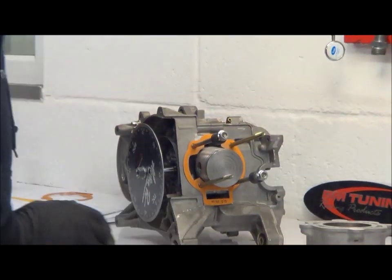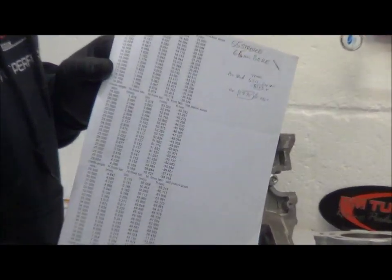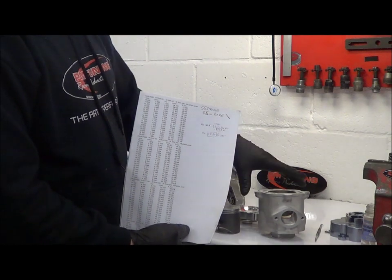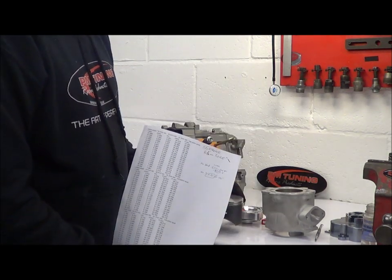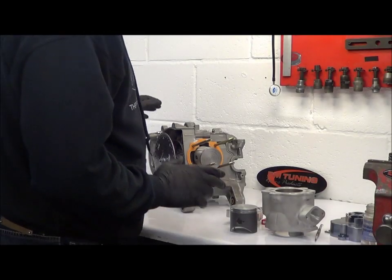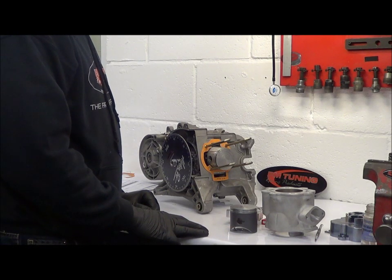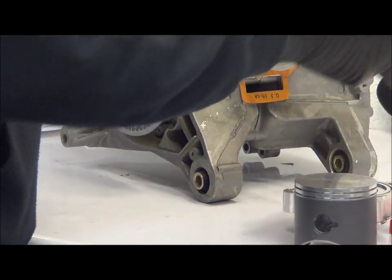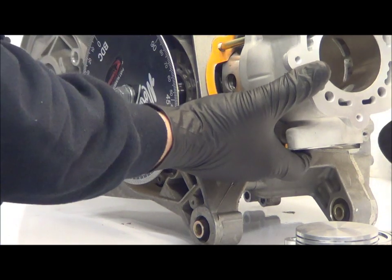Now we'll show you how to achieve those timings. There are two ways to do it. One, you can do it mathematically — here we have a 55mm stroke data sheet which shows the heights measured from the top of the cylinder. You also need to calculate the piston at top dead centre, which in this case is 1mm further out than it normally would be. Another nice way is to use a degree disc, and we use a flat top piston so you can get a good view of the ports opening. We stick the 0.5mm base gasket on, which we've already calculated into this particular setup.